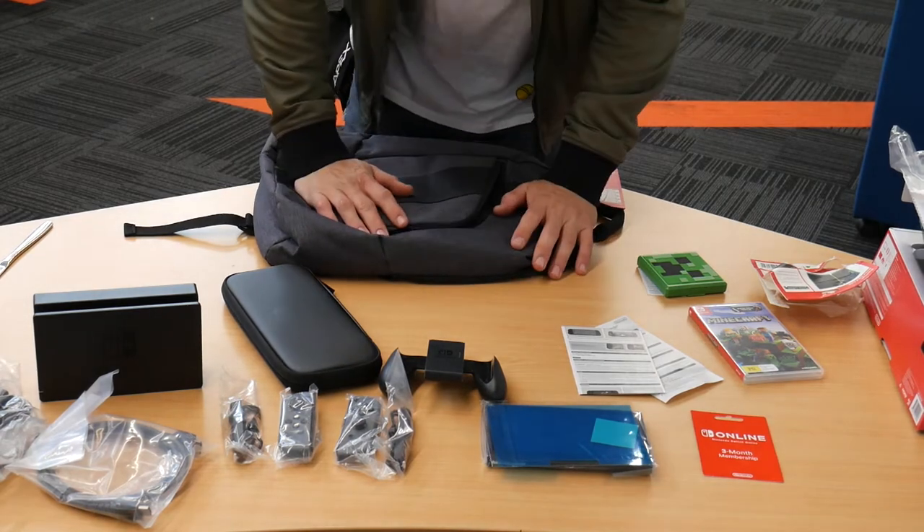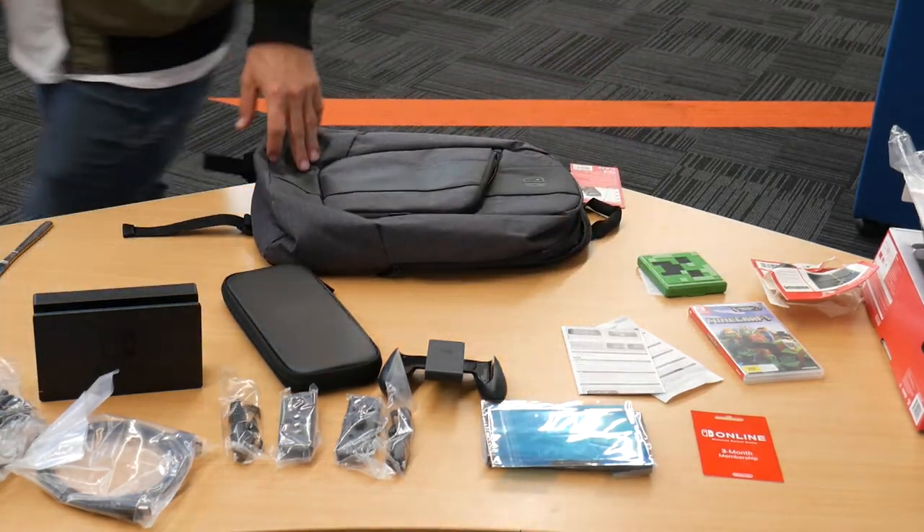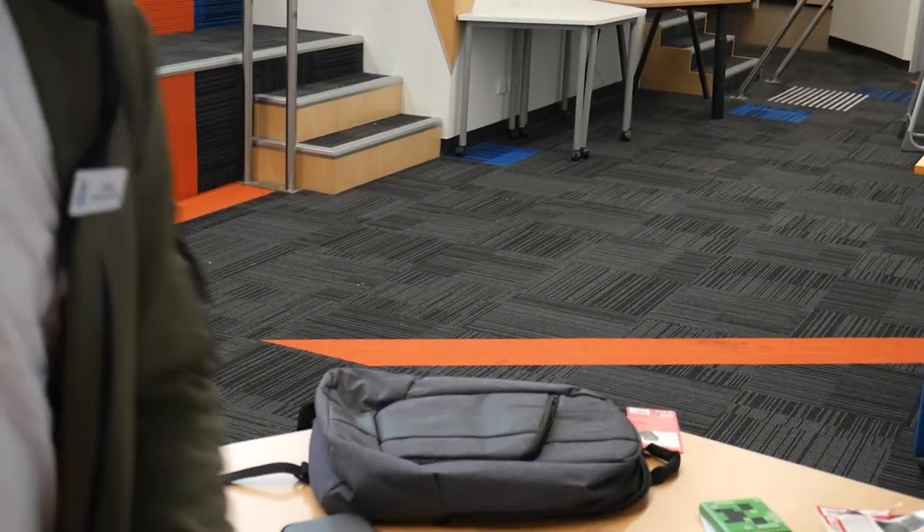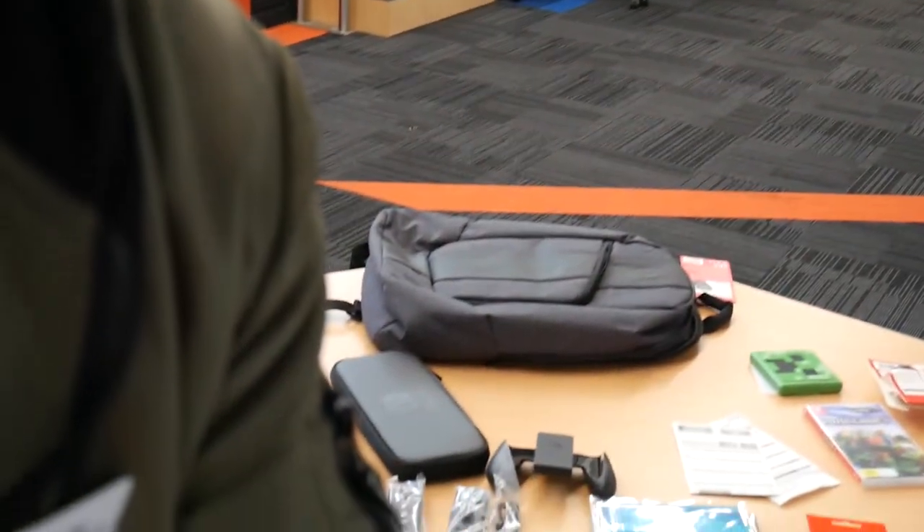Alright, that's my Nintendo Switch haul. Thank you for watching, if you do watch. I know these guys are going to watch — say hi, guys. I hope you enjoy. I'm going to eat some pizza now. Bye.